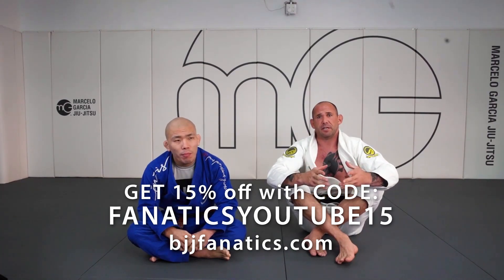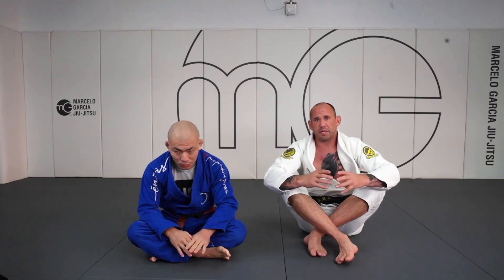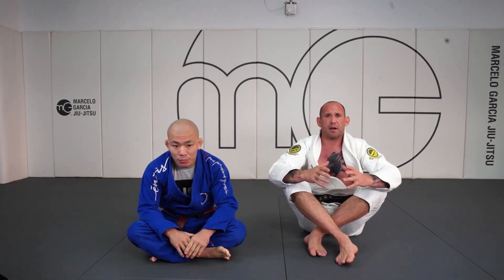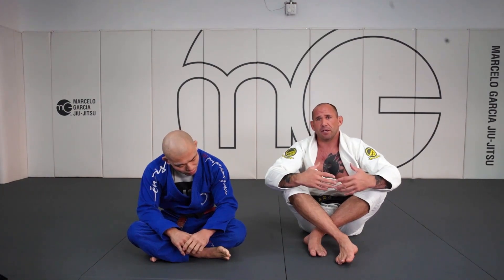So now we're going to find the collar sleeve from a seated guard position. Especially with the gi, we don't want to be playing off our back with no grips. We're not going to willingly go to our back in an open guard situation without grips.